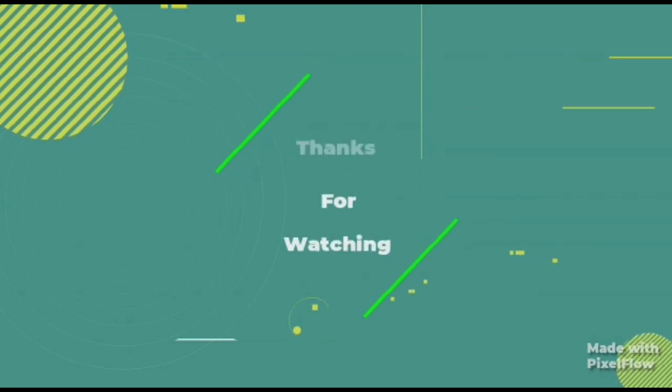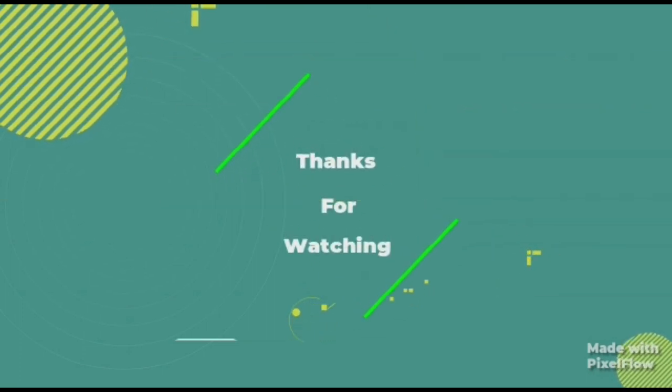I hope you liked this video. If you did, please subscribe and share it. See you in the next video — bye!